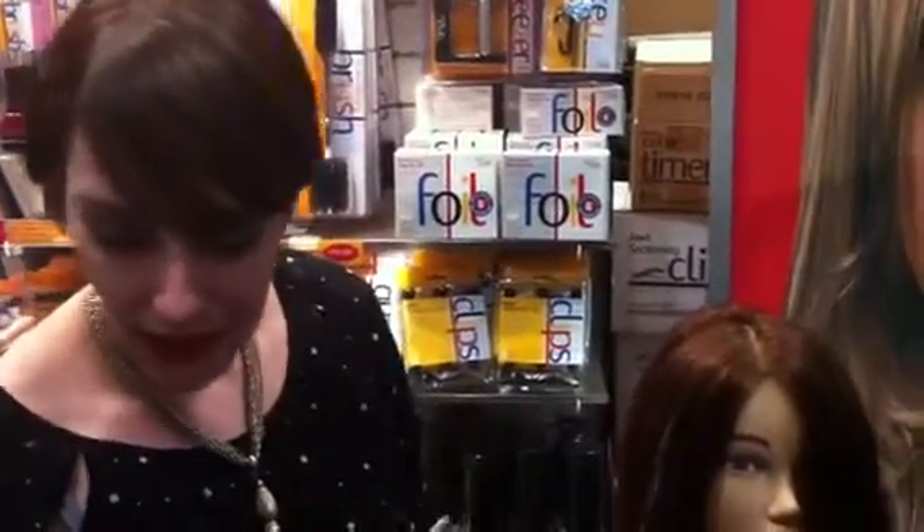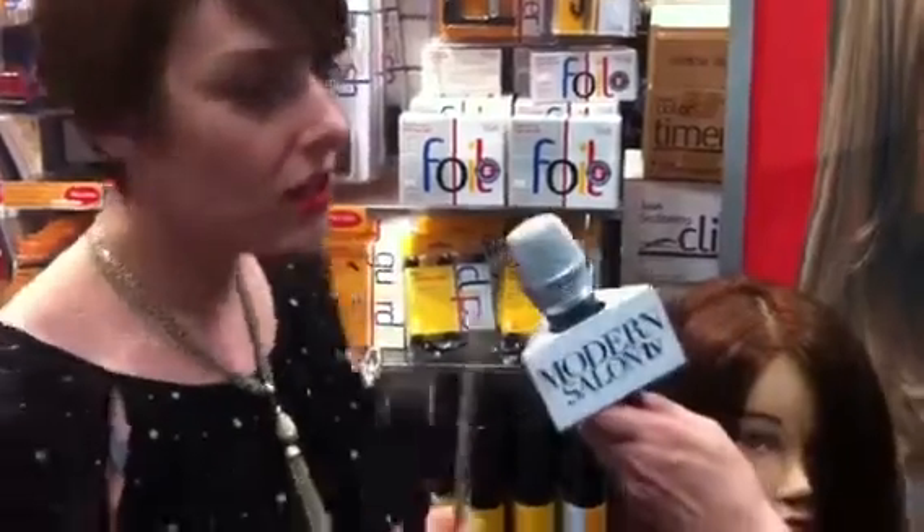What about the brush? I noticed you have a very interesting little brush there as well. This is our new balayage brush. It has a nice, long bristle to it, as you can see. Balayage is all about a sweeping motion, so the bristles make it a lot easier for you to create that sort of sweeping motion with it.